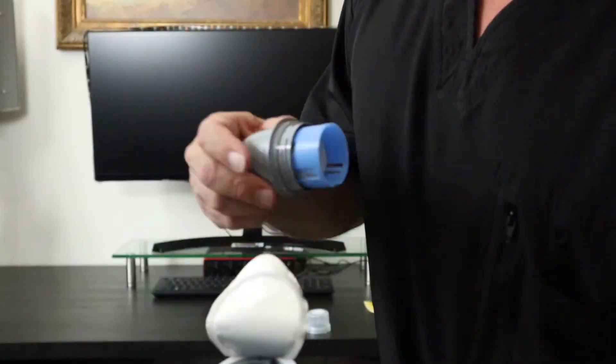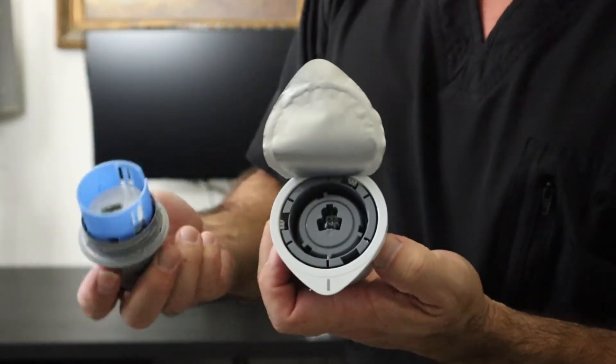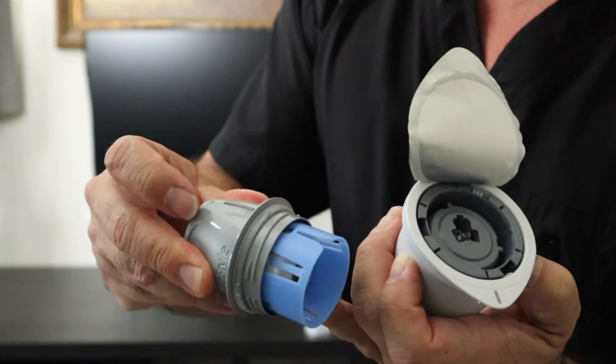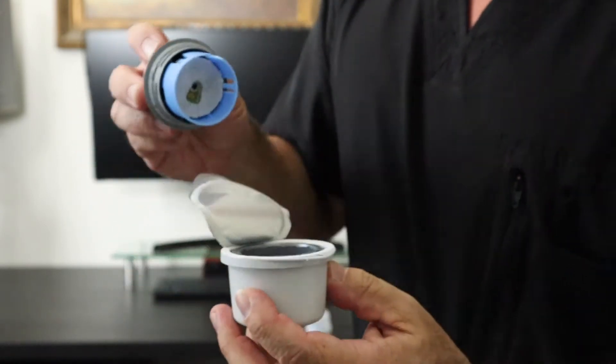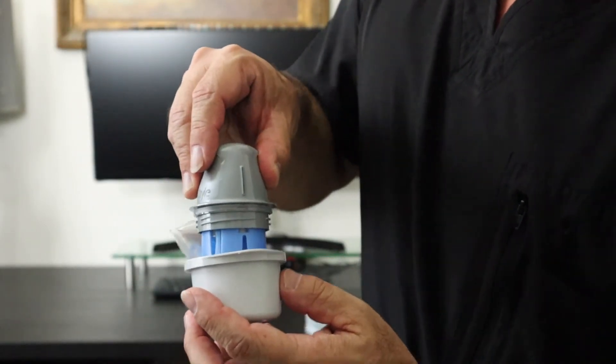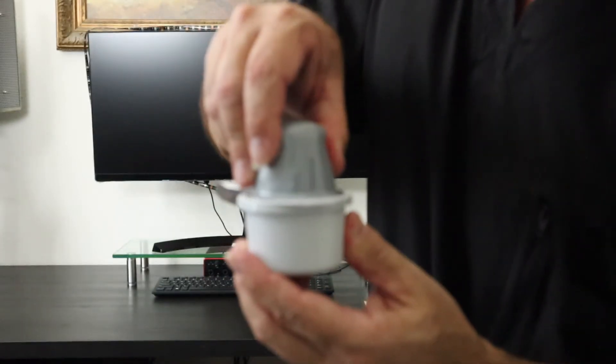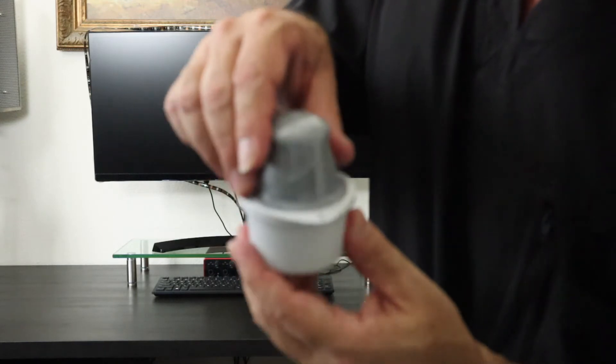What we're going to do is line up this line here with this line here, and then we're going to put this in here. Click. And then when I pull it out, it's all ready to put in my arm.